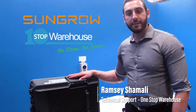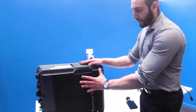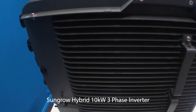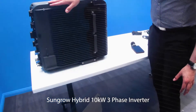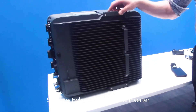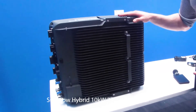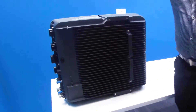Now I'll show you installing it onto the wall, but before I do so I'd like to show you the back end of the inverter. As you can see, it's a very well thought out design — it's got integrated fins and handlebars for a single man installation. Even though it's a hybrid and a little bit heavier than a grid connector, it's still able to be carried by one person.